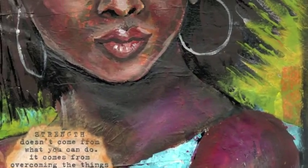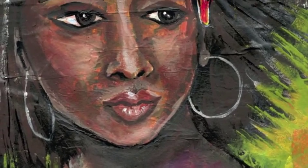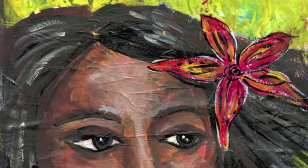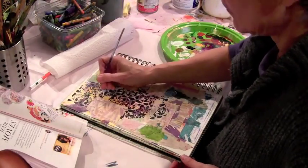Jessica Sporn here. I have found it so helpful to watch people's process as they paint faces on YouTube, so I thought I would share my process.